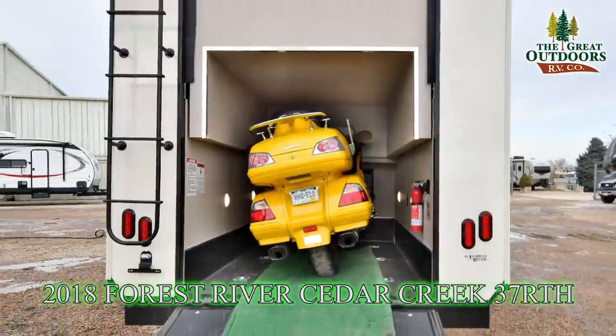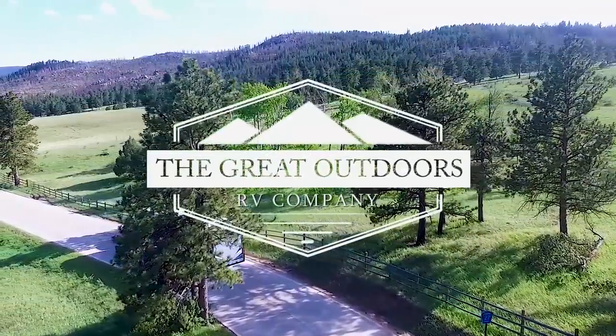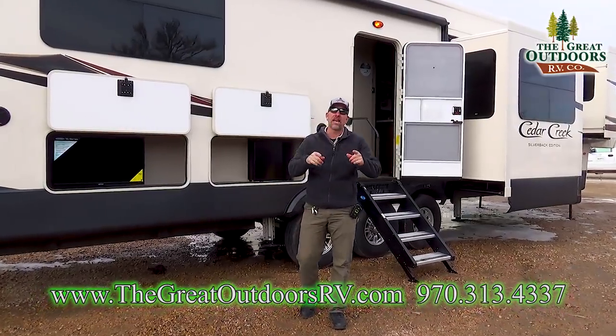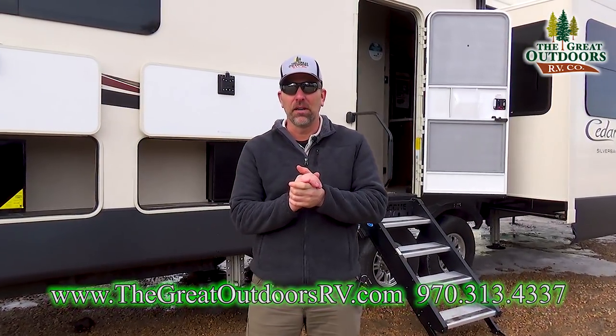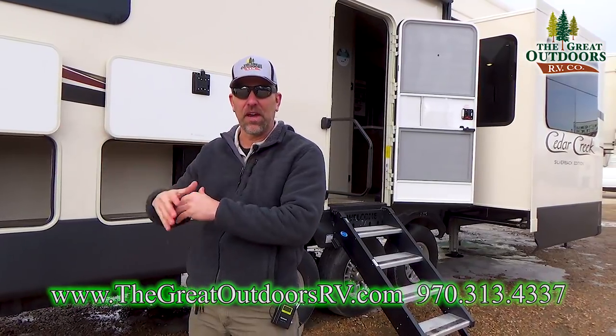I'm going to go into the Cedar Creek Silverback Edition. I am super excited to show you this floor plan. As a guy that's looking for a toy hauler and you want a full coach and you don't need to have necessarily the full 10 or 12 foot garage, this is the perfect setup.